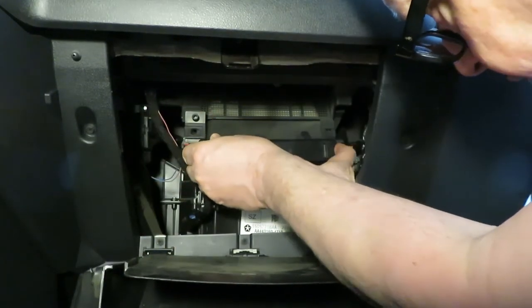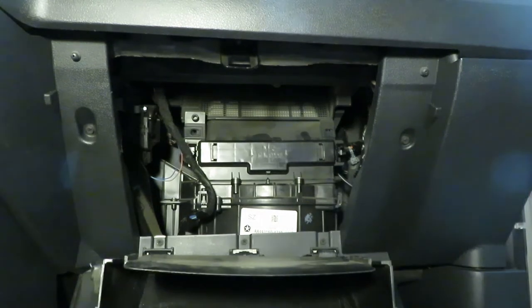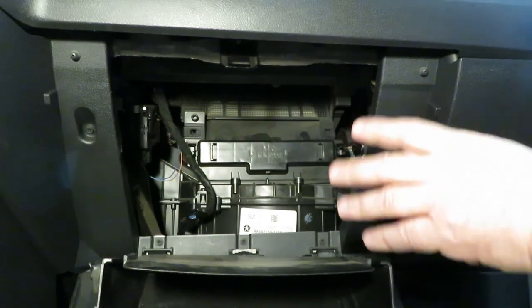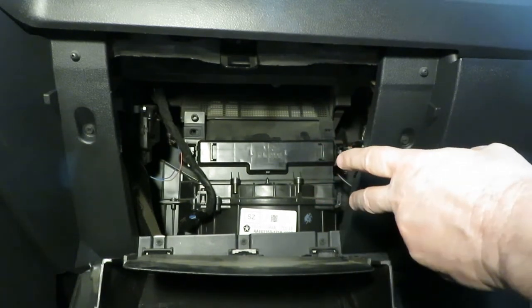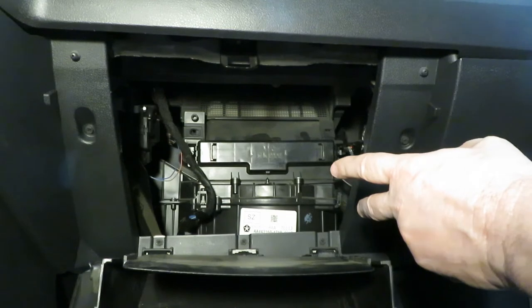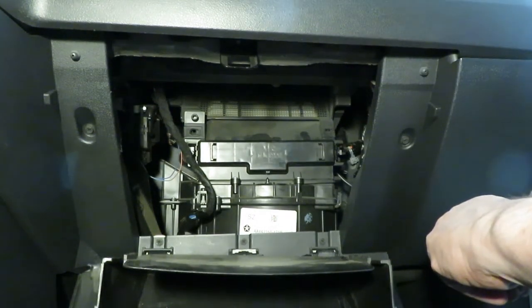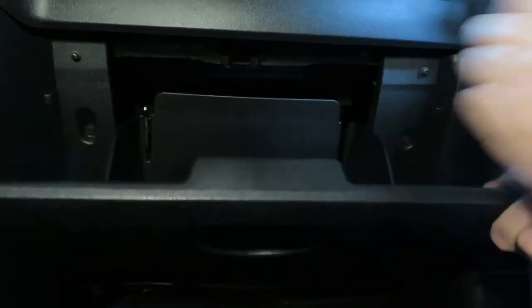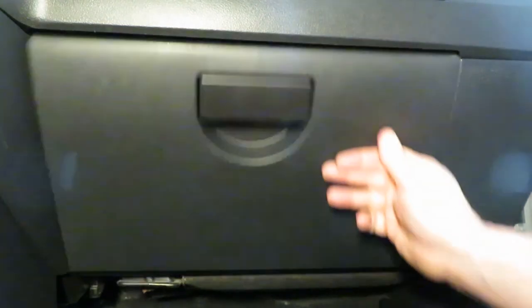The new filter slides in easy. We take the filter cover and clip it in place — I usually hook it on the right side tab first and then push the left one in, and it's back in place. Easy peasy. I've always said nothing seems to be easy to repair on a Jeep, but in this case it was. Check your manual to make sure you have a filter and to find out where it's located. Now we'll put the glove box back — push in on the left side and it snaps back into place.